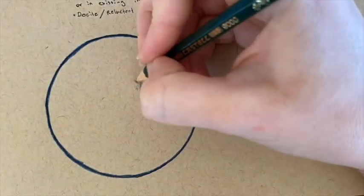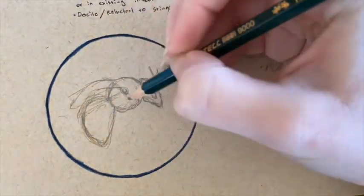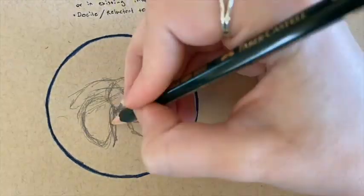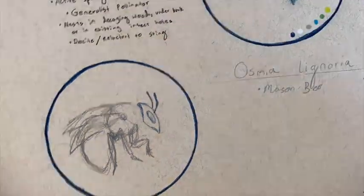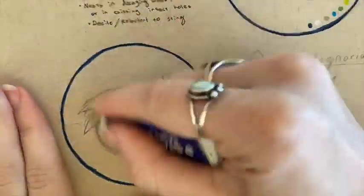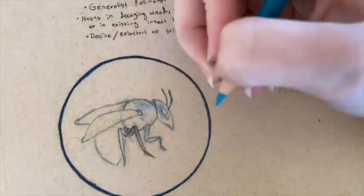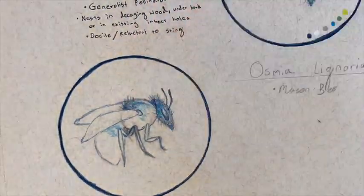Last but not least, I'd like to highlight the blue mason bee. Mason bees themselves make up 25% of the world's bee population. This species nests in reeds and other natural holes, which makes it a great option for solitary bee hotels. The mason bee gets its name because it uses mud to plug up their nesting cavity, just like a brick mason building a house.